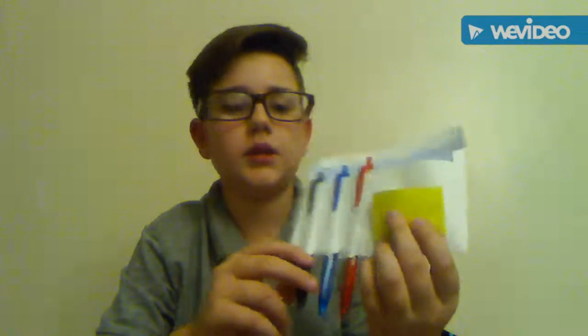Right here are two pencil erasers, which are really good for pencil marks. Then here, along with the pens, are some sticky notes. You can put an eraser in too, but I think that looks a little too bulky, so I didn't put that in.